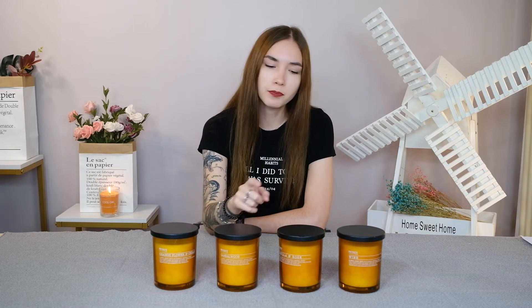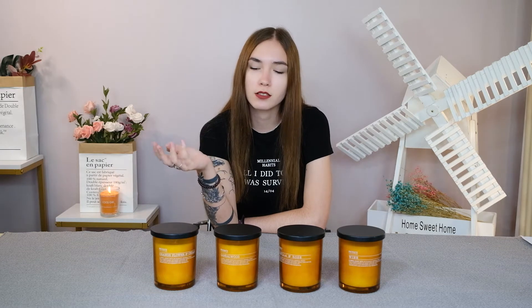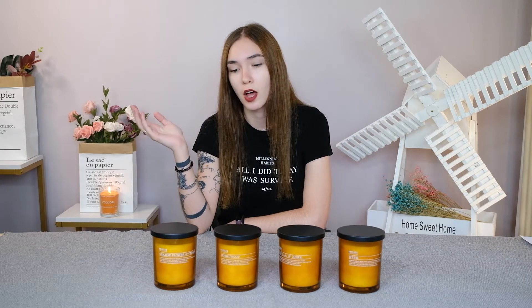For each candle, during production we use different parts to get to the scent that each candle is. I will be telling you about the structure of each candle's scent and explaining the 3 notes — the base note, the middle note, and the top note — which will distinguish how the scent will be emitted.